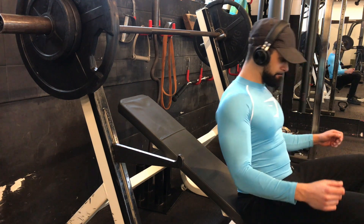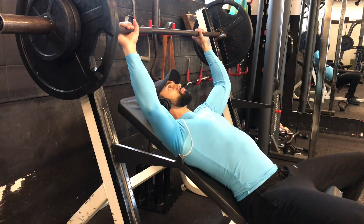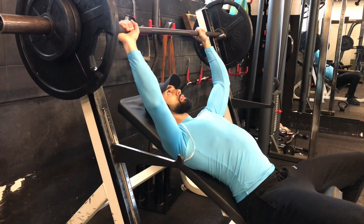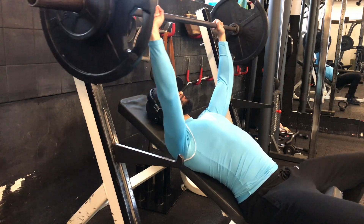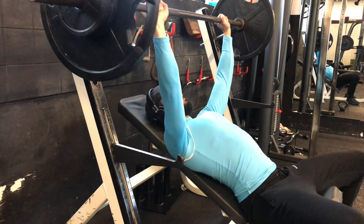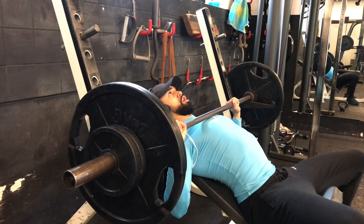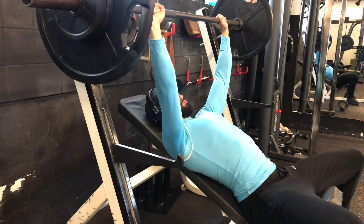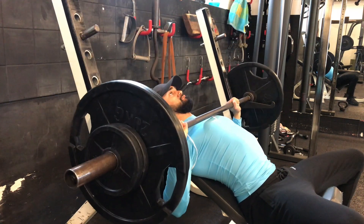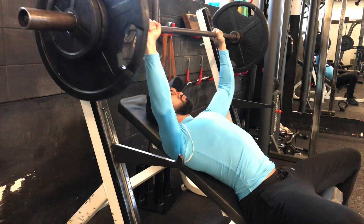Here I am on the third set. A quick tip: keep your shoulders on the bench, have a tight core, feet are on the ground, and just stay solid. Push with your chest and don't push with your shoulder. That's why I encourage you to go watch my latest YouTube video about tip number one that will help you grow a bigger chest.